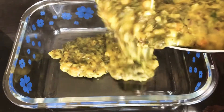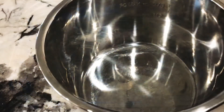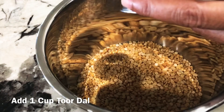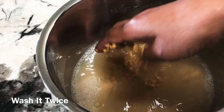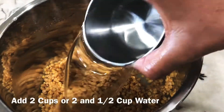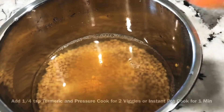After this, I will add two cups of water. I will cook for a minute.